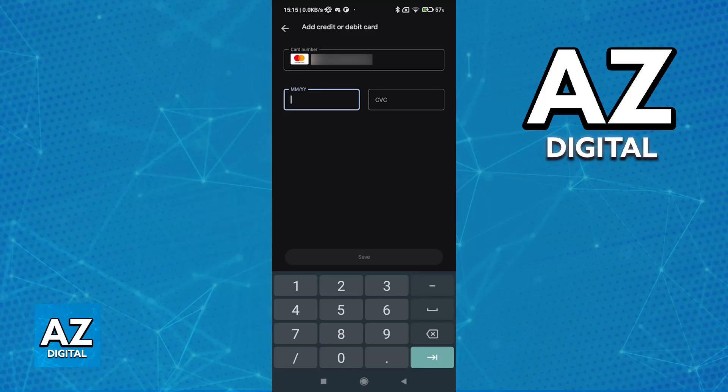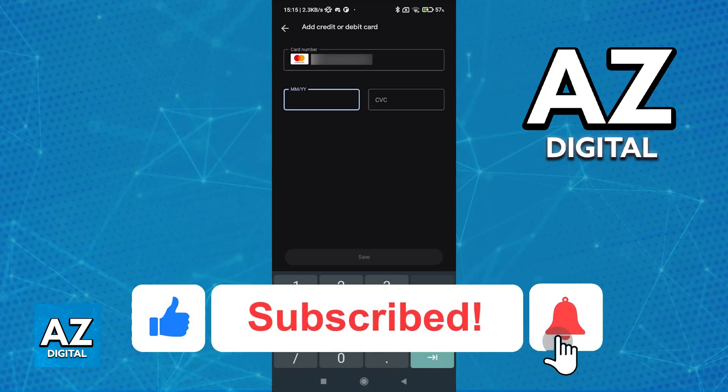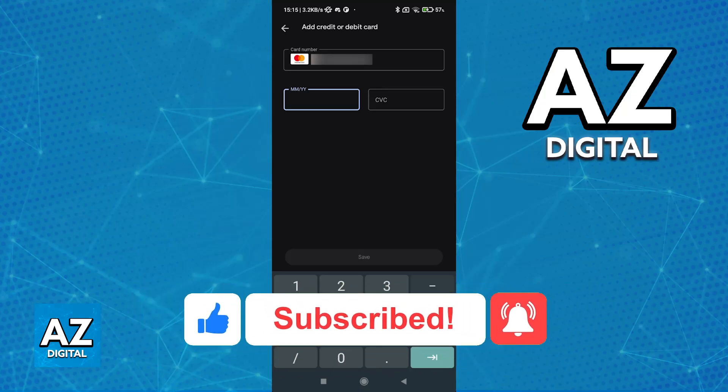I hope I was able to help you on how to add a debit card on the Google Play Store. If this video helped you, please be sure to leave a like and subscribe for more very easy tips. Thank you for watching.